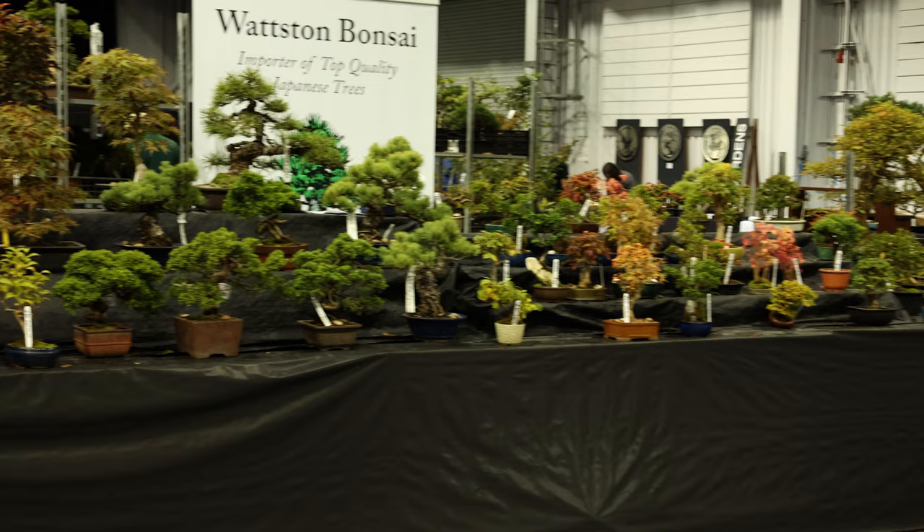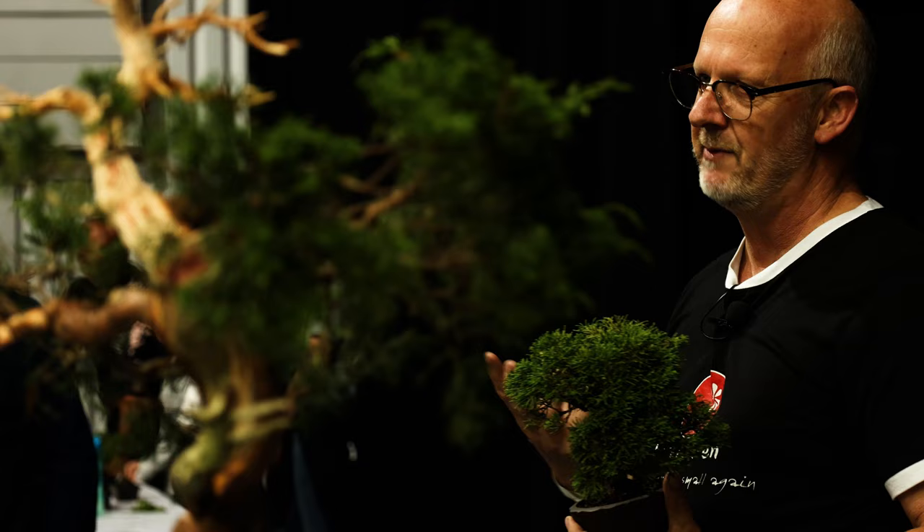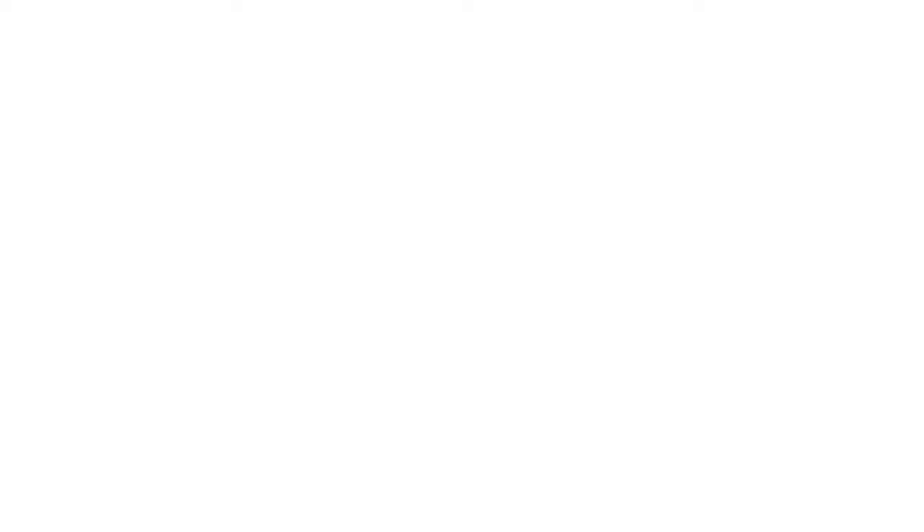There are many parts I love. Being here, meeting friends, teaching and enjoying all those small and big trees — there are so many things in bonsai that I love. The friendliness among people. There's not just one thing.